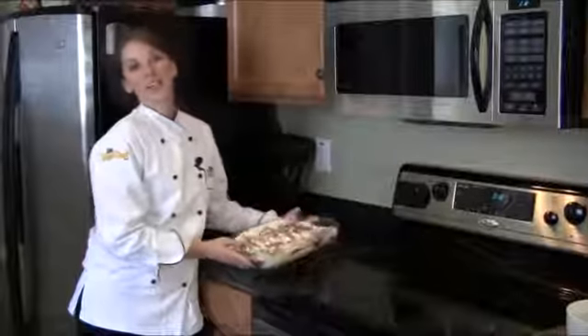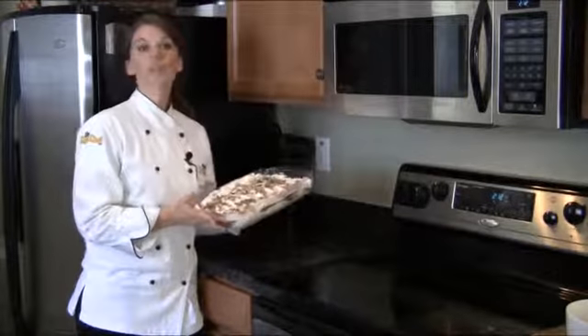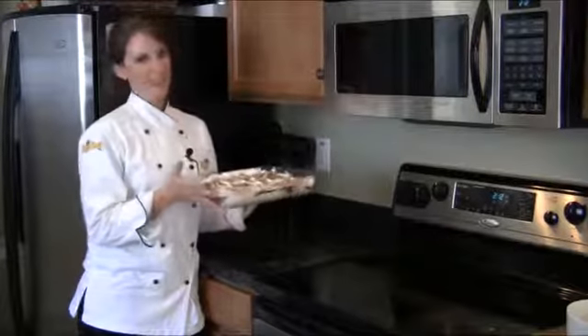Finally, we're going to take our chocolate tort and cool it in the refrigerator for a couple of hours, and then it's ready to serve.